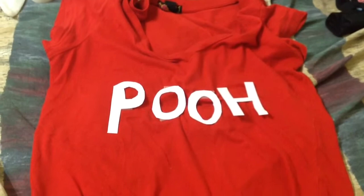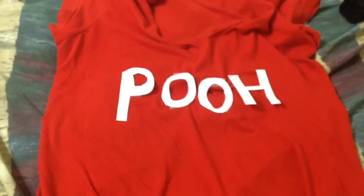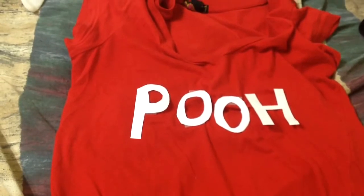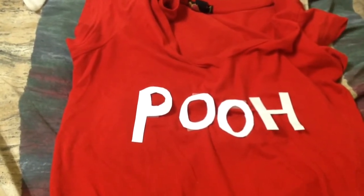Cut out the word 'poo' from white paper and then use some tape to stick it on if you don't want your shirt getting ruined. But if you don't mind, the better option is to use some hot glue or fabric glue to glue it on.